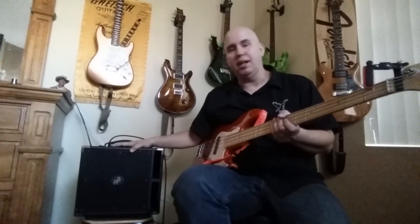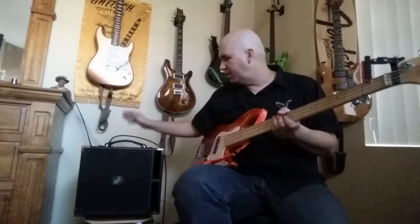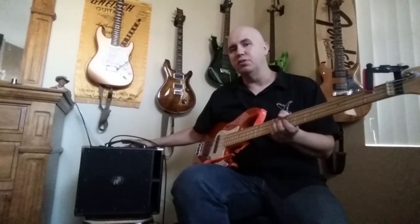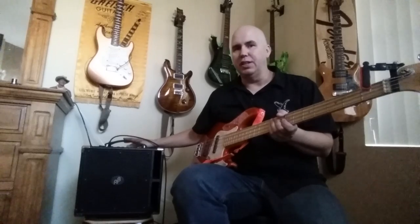It looks like the power section is what's driving the crap out of these speakers — that's what's improved everything. It's not new speakers, there's no new design. This obviously has the same preamp section that comes in the BG100. It looks like all they did was improve the power section.